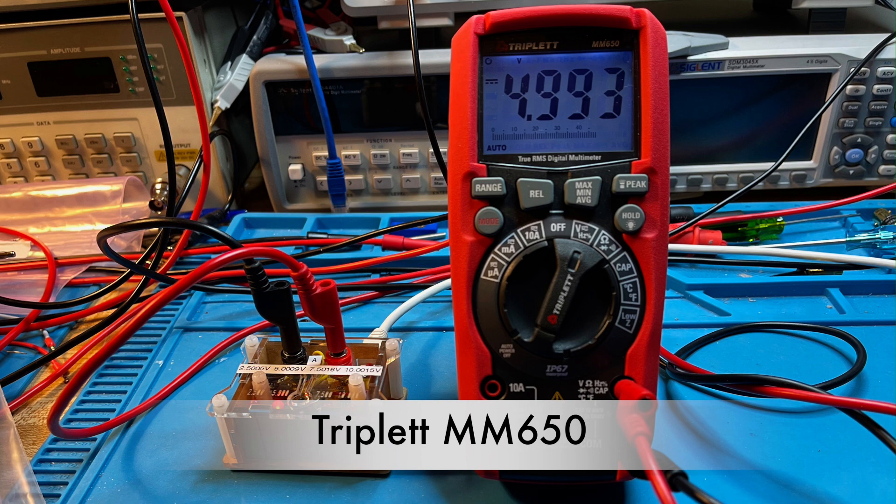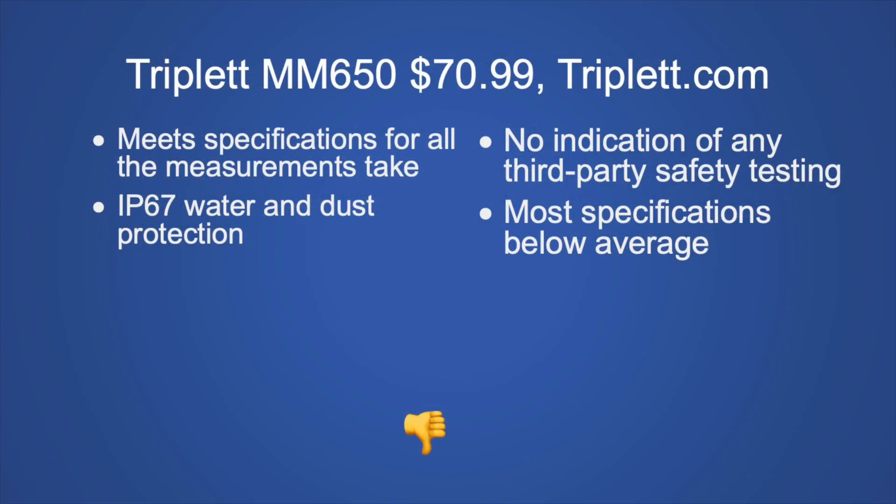The Triplett MM650 is $70.99 from Triplett.com — I bought it refurbished. The refurb didn't work, but within two days they sent a brand new one and didn't want the old one back, so I essentially tested a new meter at refurb pricing. Major positives: meets specifications for all measurements tested and is IP67 water and dust resistant. Major cons: no indication of third-party safety testing and most specifications are below average. To maintain IP67, you must use the included leads and plug the provided plugs into unused ports. My recommendation: no, I wouldn't buy it.